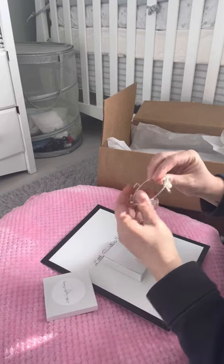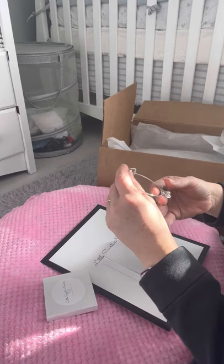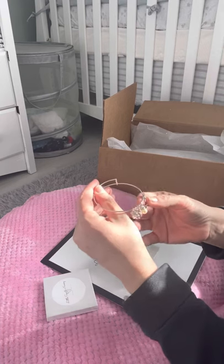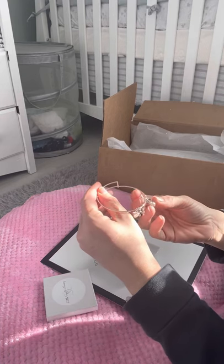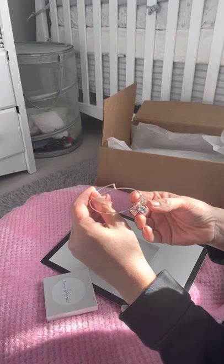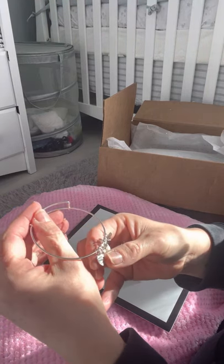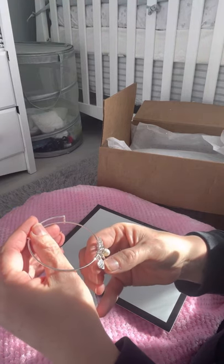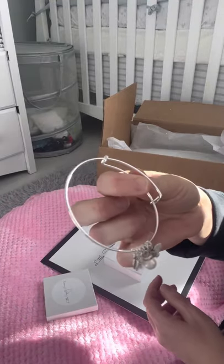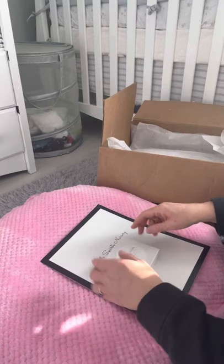Oh my God, is that for me? Oh my God, Lisa, that is so cute. It has a little butterfly, a heart, a white pearl, a little star, little baby feet. Sorry, it's hard to see. And then another little heart. I can't see what it says inside though. Oh my God, thank you so much, Lisa. You're amazing.